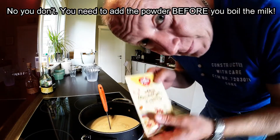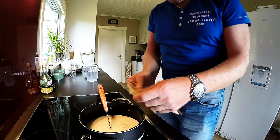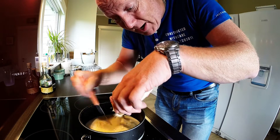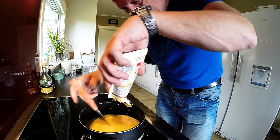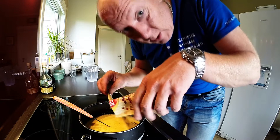You take the powder, adding it to the milk. Just stir, stir, stir all the time. Yeah, I know — really hard.